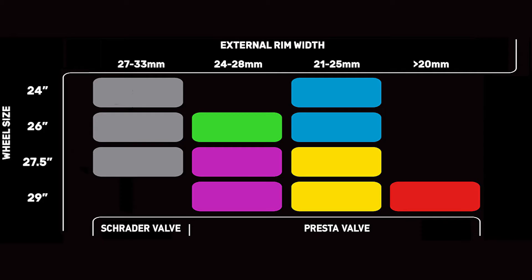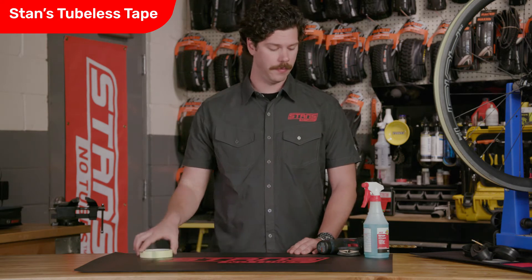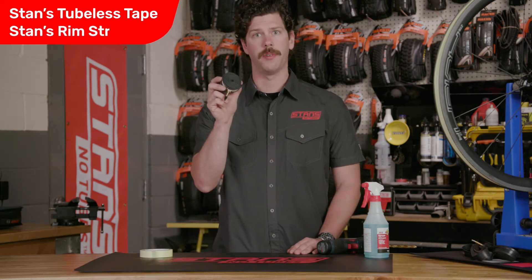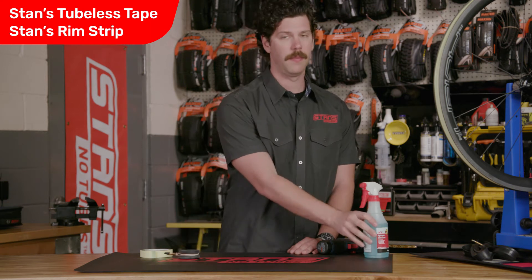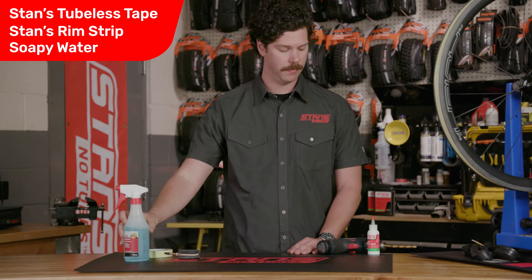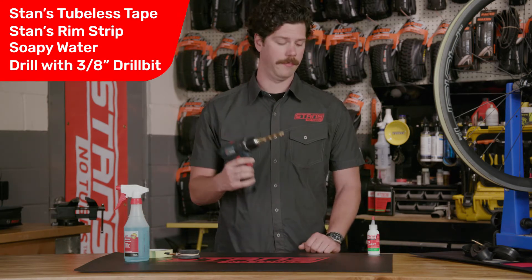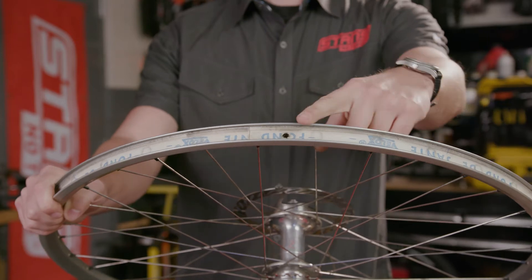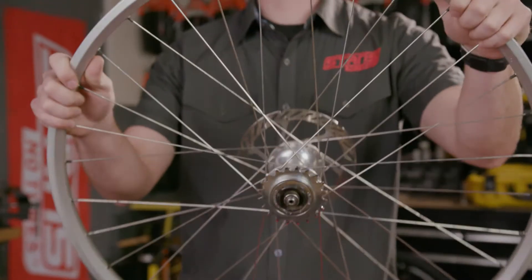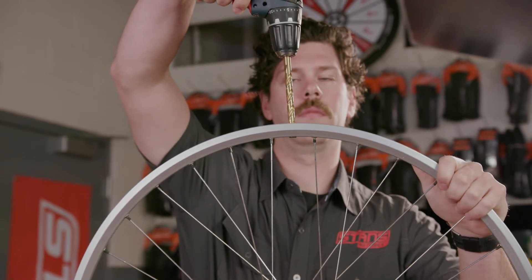Start by using our rim strip finder to identify the proper rim strip for your rim. What you'll need to get started is a roll of our Stan's tubeless tape, the proper rim strip, soapy water either in a bucket or a spray bottle, and a drill with a 3/8 drill bit. We recommend drilling the inner valve hole to 3/8 to help the rim strip sit more flush inside the rim.